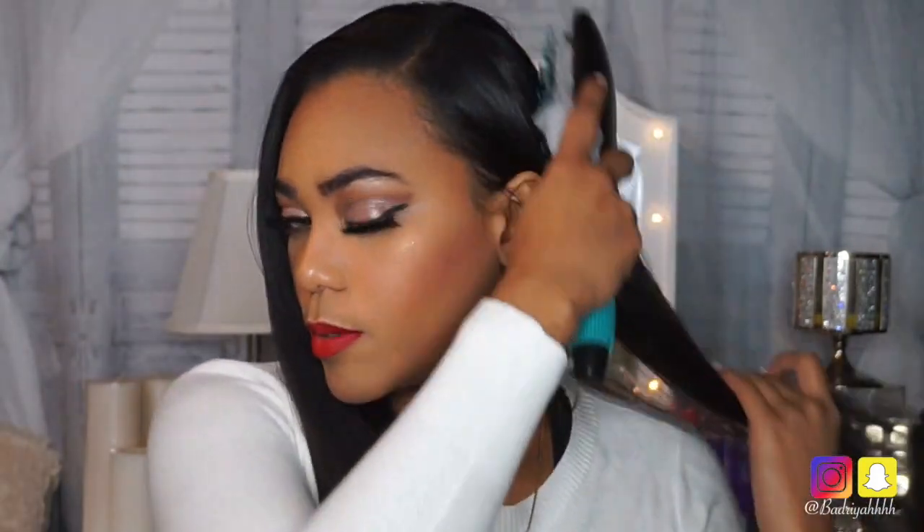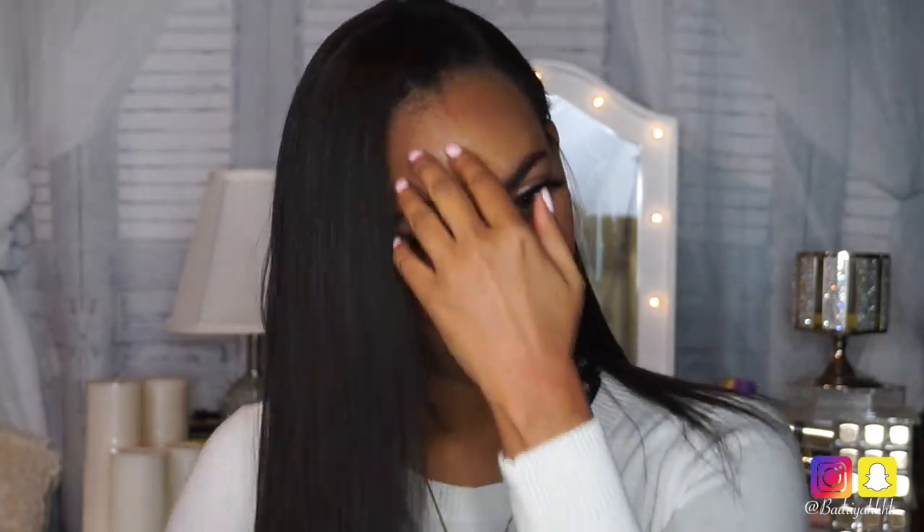Alright guys, so I've already done a super deep part right here in my hair. At the end we're just going to put this down behind our ear, very nice and flat, and have this side have a ton of body. So I've already deep parted my hair — you can put it to whatever side you want — and I'm just going to brush out my hair. I'm still going to leave a little bit of volume right there because I want that nice big poof at the end.